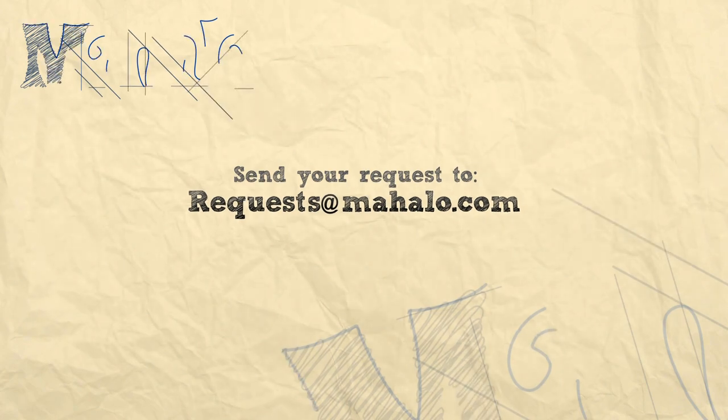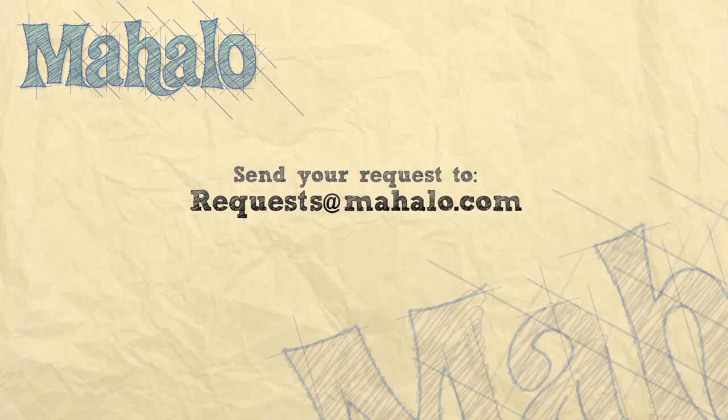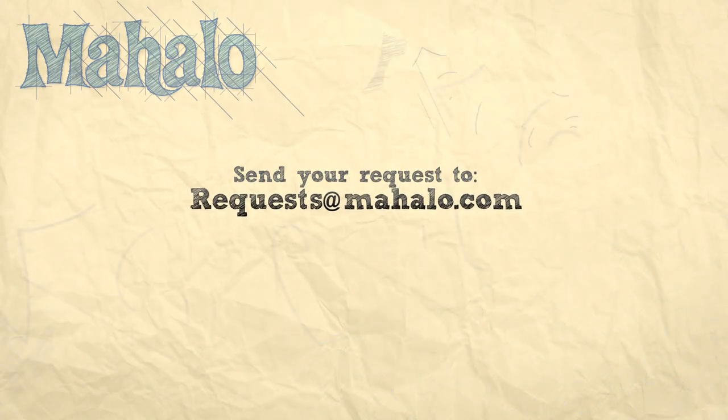Thanks for watching. Be sure to click on other links to get other recipes. If you don't see something that interests you, email a request to requests at mahalo.com. Also be sure to subscribe so you can get lots of wonderful additional information. Thanks and I'll see you soon.